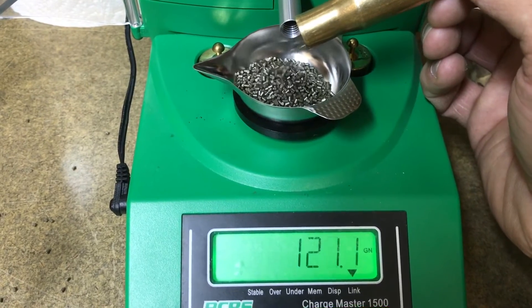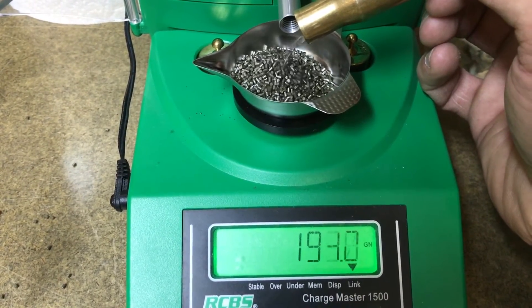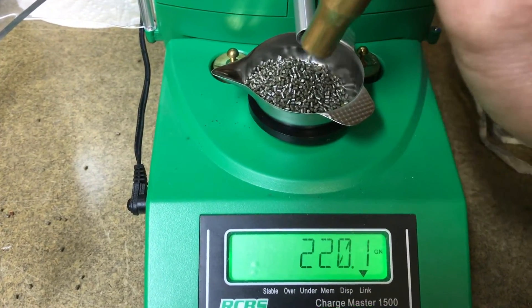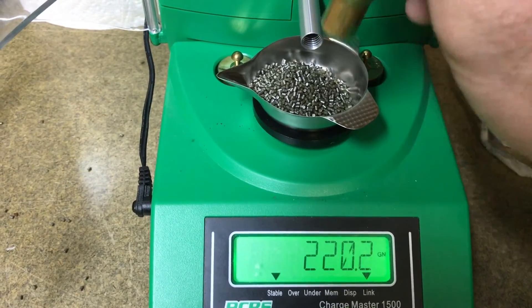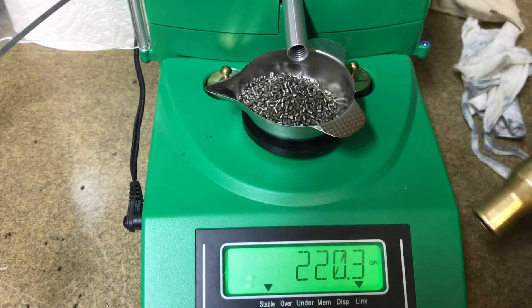Almost at a hundred... almost at two hundred... two hundred and twenty point three grains of powder.